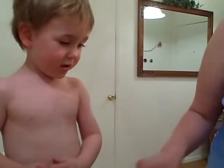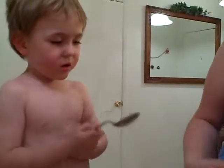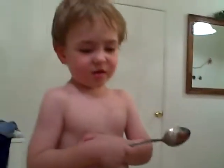Grab some, Will. Grab some. It's okay. It's nice. It's fun. Get the pumpkin. We gotta carve the pumpkin.